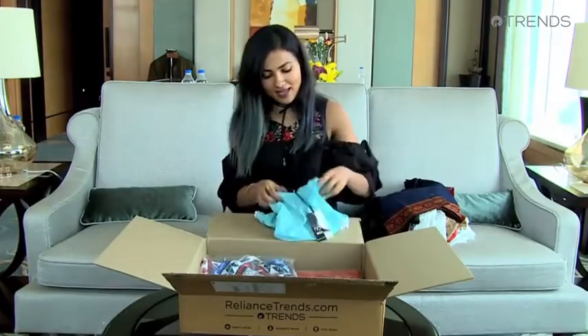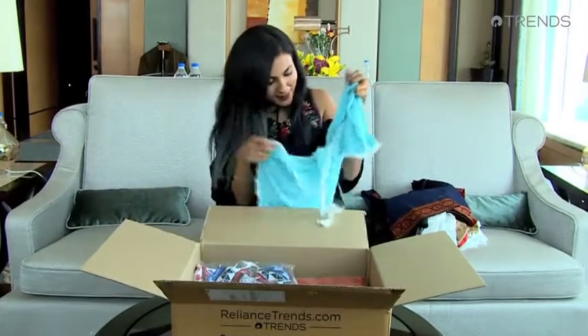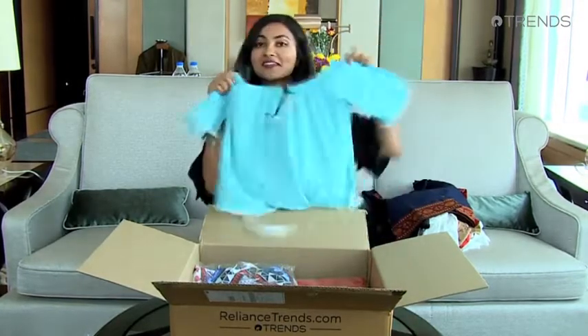This next piece is a baby blue. I really like the little patterns on the bottom — they're like little scallop things. I really like that. And there are little tassels on the side. That's super cute.